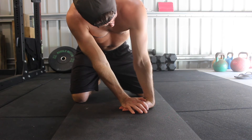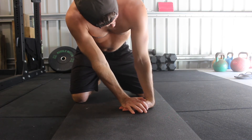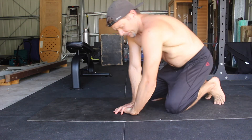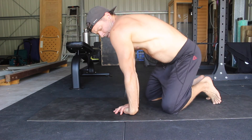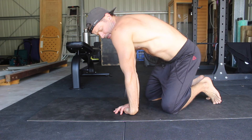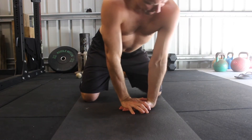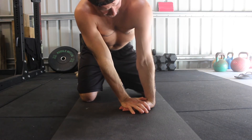Next, lock the elbow of the bottom hand by externally rotating the shoulder so that the elbow pit is facing forward. Then lean the shoulders forward to place more weight on the hands and increase the stretch position. You can perform lateral rocks to stretch the wrist extensors and establish the level of wrist flexion available.